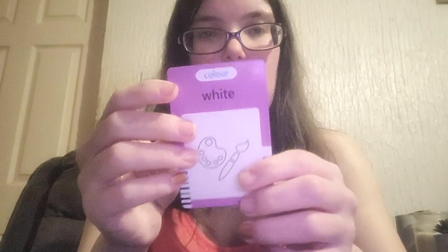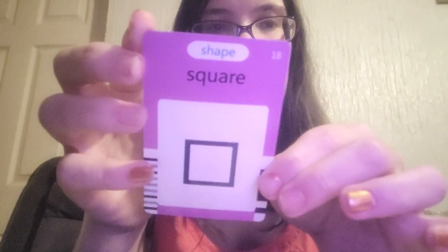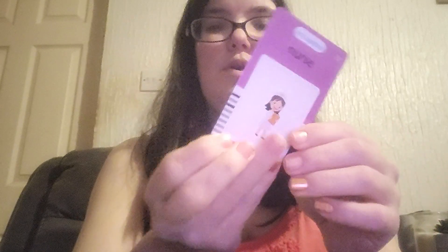Then we've got the colour section: purple, brown, red, white, yellow, black, blue, green, orange. Then we go on to shapes: square, triangle, rectangle, oval, and circle.